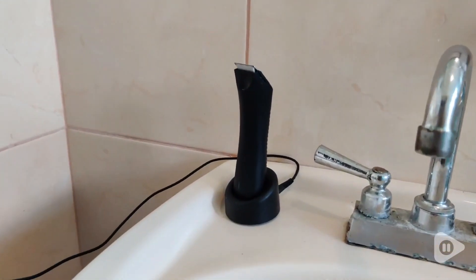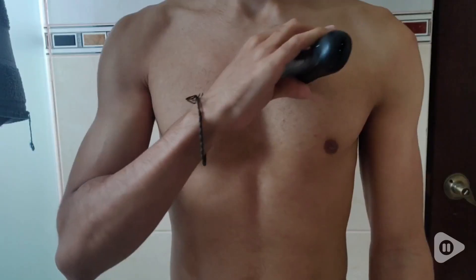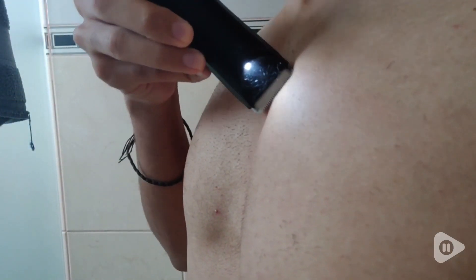Forget razor bumps, ingrowns, and the pulse shaves thing. The Manscaped Lawn Mower 3.0 isn't just a groin trimmer — it's a grooming game changer.